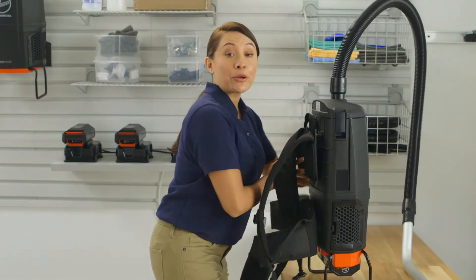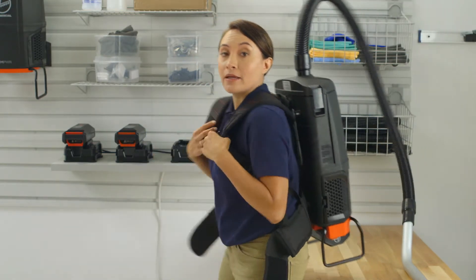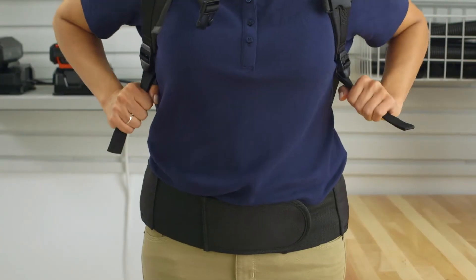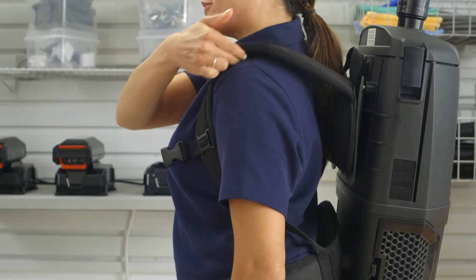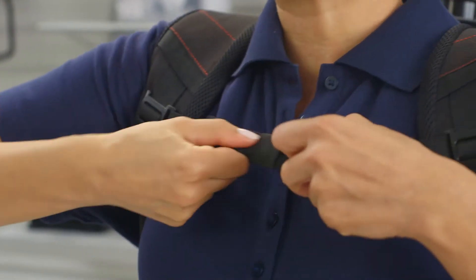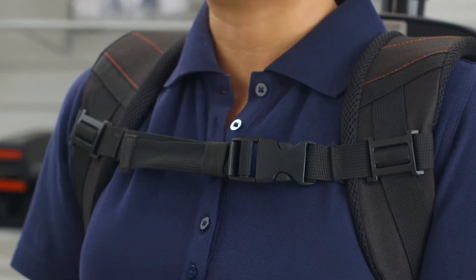To get started using your Empower 40 Volt Backpack, first put on the shoulder straps. Then tighten the waist strap until it's secure and comfortable. Pull down on the straps until the harness touches the shoulder blades. You should be able to slide your fingers between the straps and your shoulders. Connect the sternum strap buckle and tighten or loosen as needed, then slide the strap up or down so it's comfortable.